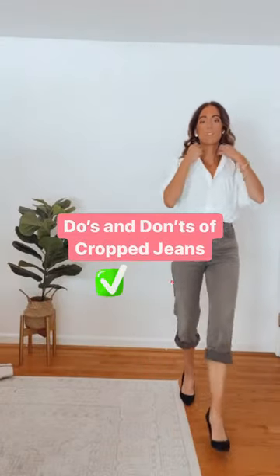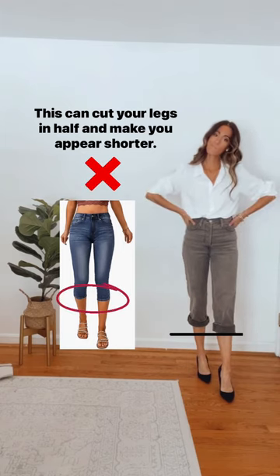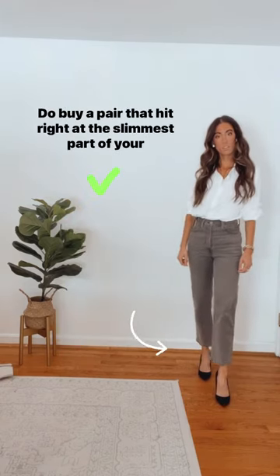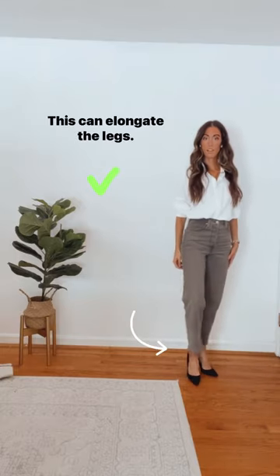The do's and don'ts of styling cropped jeans. Don't buy a pair of jeans that hit at the widest part of your calf — this can cut your legs in half and make you appear shorter. Do buy a pair that hit right at the slimmest part of your leg, the ankle. This can elongate the legs.